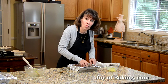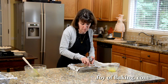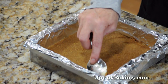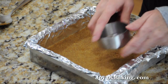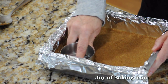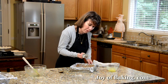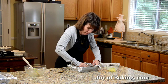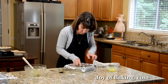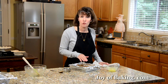The name s'more comes from the fact that once people tasted one, they said 'I want some more,' which got shortened to s'mores — a little trivia for you. Using the back of a cup really compacts the graham crackers so that when it bakes, you get a nice solid layer, which is what we want. Put this in the oven for about 10 minutes, or until golden brown and set.